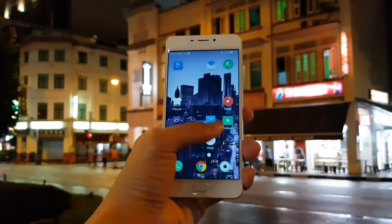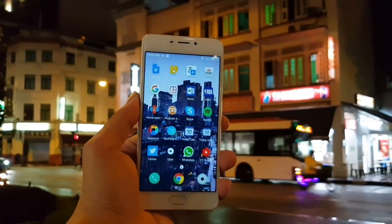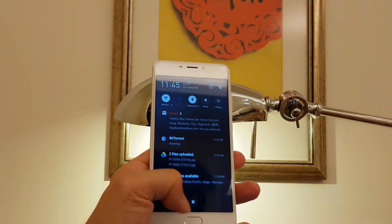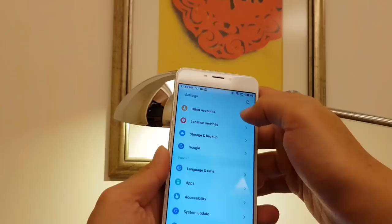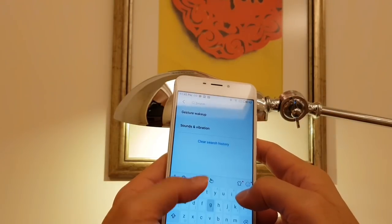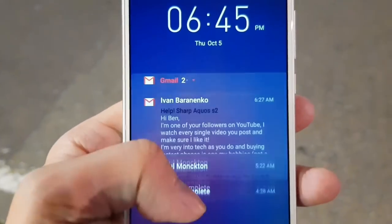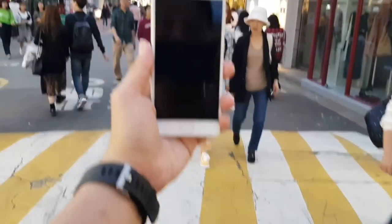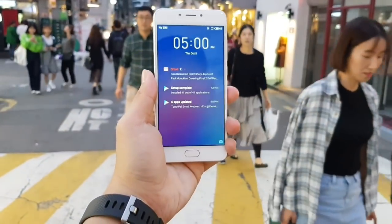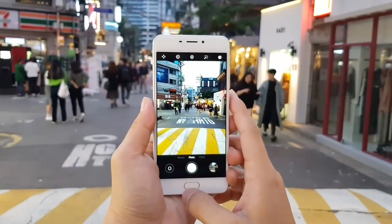The M6 runs Android 7.0 with Flyme 6.7 on top. There is no app drawer — all your apps sit on the home screen, which I'm not a big fan of. But overall Meizu's software is good. You can bring down the notification shade by swiping anywhere on the screen, and in settings Meizu offers a bunch of gestures, such as double-tapping to wake the screen or drawing on the screen while it's off to launch apps like camera, Facebook, or Instagram.